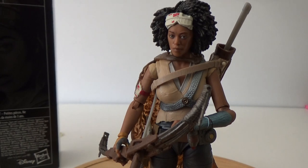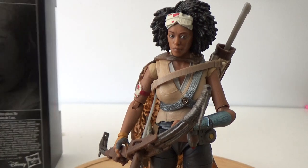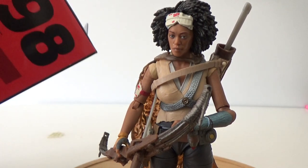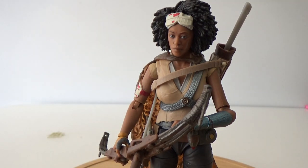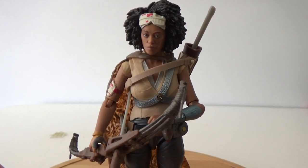Now it just says here on the back: from an oceanic moon, Janna leads a band of warriors ready to charge against the forces of the First Order. She's number 98. I'll get the box out of the way and we'll have a good look at this really quite spectacular looking action figure.